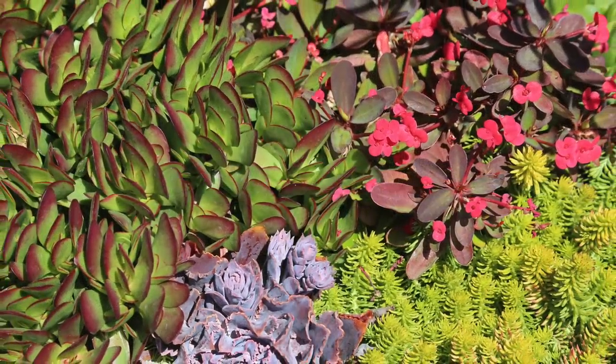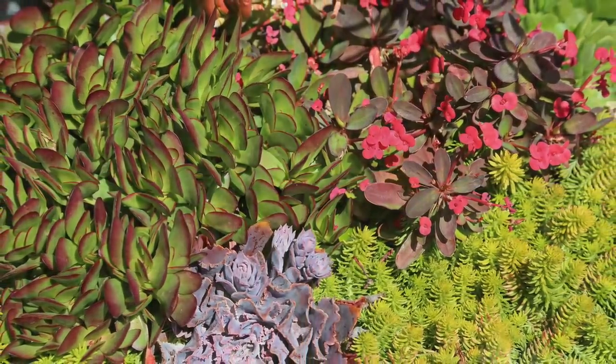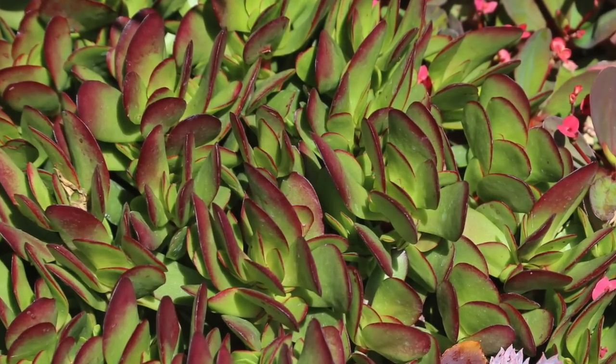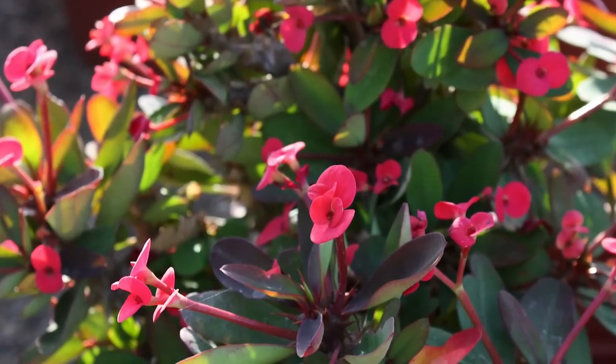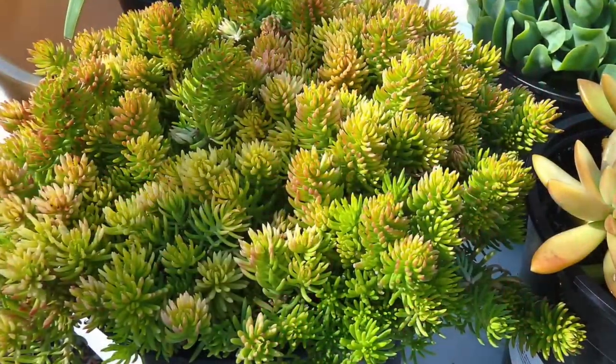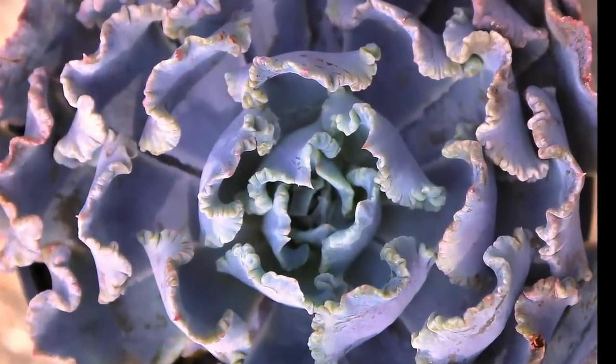This in-ground bouquet has lasting power — none of the plants will quickly take over. Red edges of Crassula clavata echo the red leaves and flowers of a dwarf Euphorbia milii. Chartreuse Sedum Angelina flows around lavender Echeveria chiaviana.